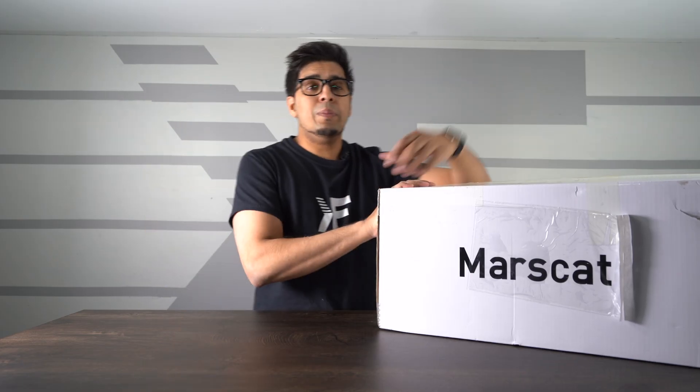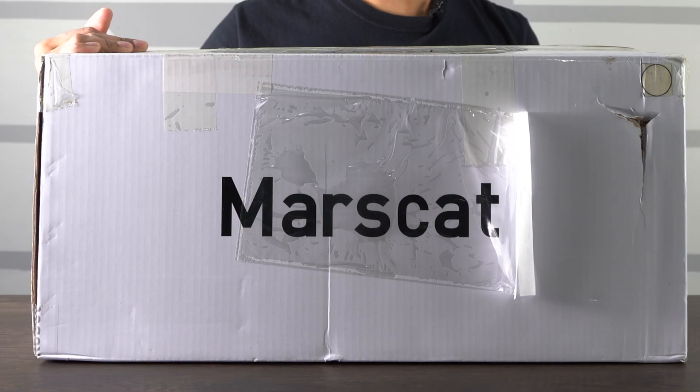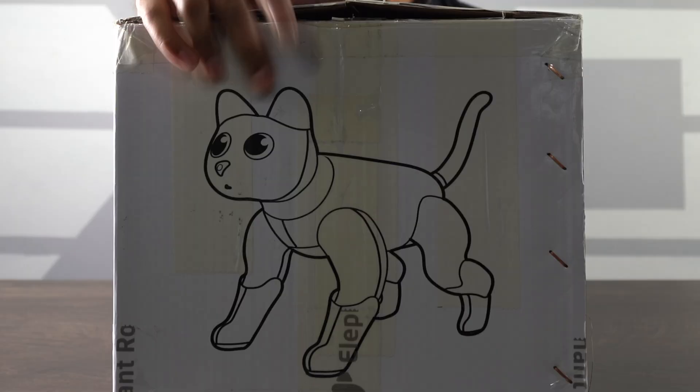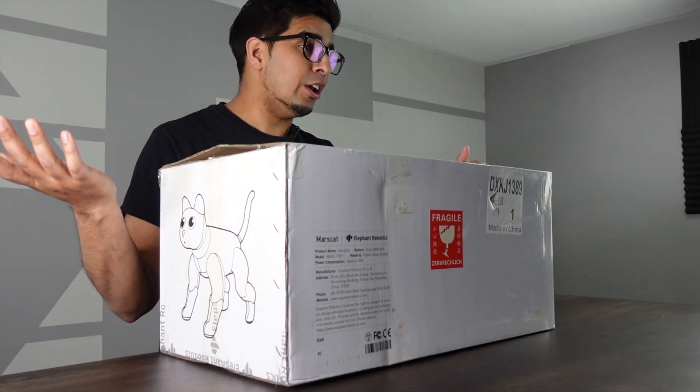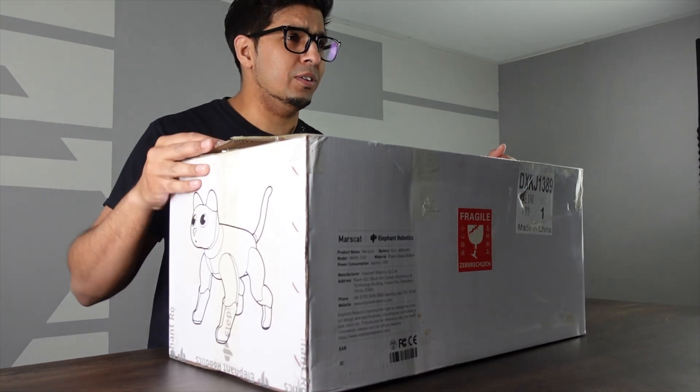Alright guys, so this here is our packaging and this is our box. It says Mars Cat here on the front — that's kind of rotated about. You can see a little diagram of the cat right here, as well as a fragile sign. I'm guessing the cat is fragile.